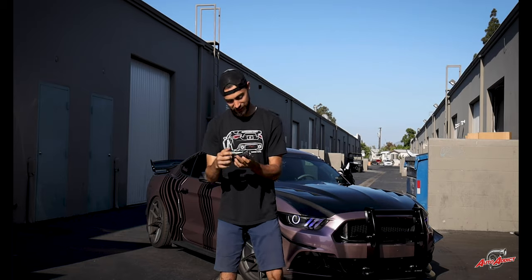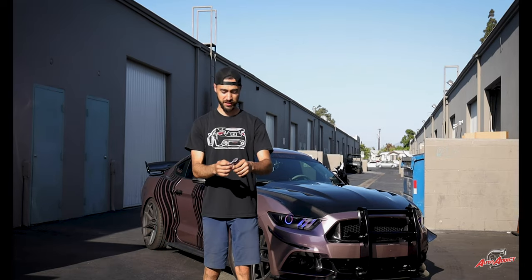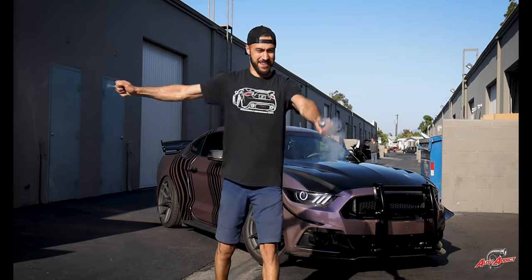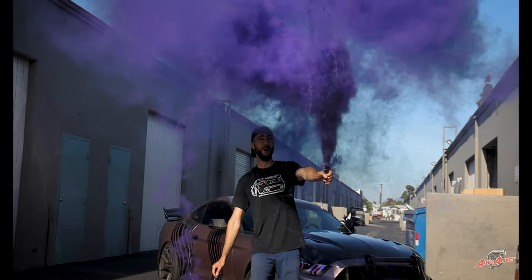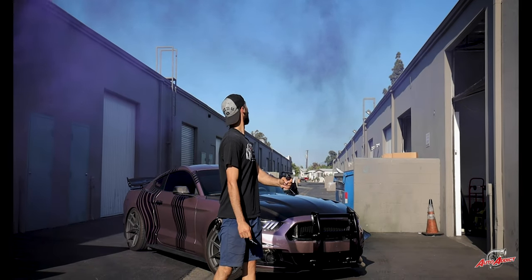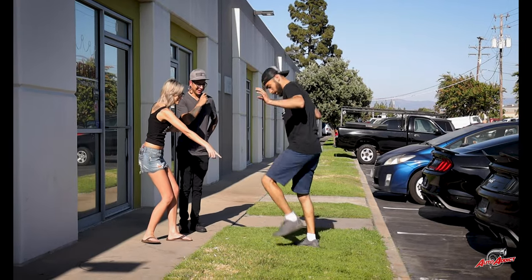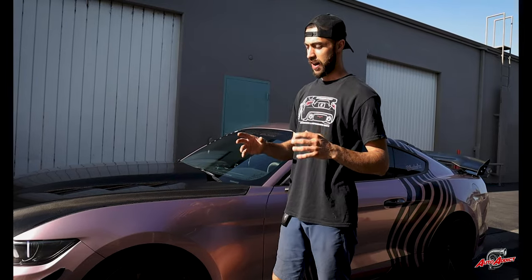We're going to do this smoky effect bomb thing, whatever it is. Doesn't sound good on camera, but whatever. Three, two, one — oh, it's burning. This is so cool! There it is. What happened? That was it — I think that one was a dud. I don't like bugs. Super gloss metallic rose with the carbon hood and the carbon fender. I lost it.